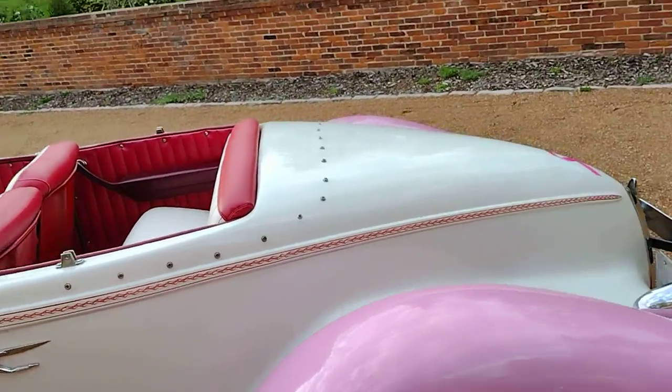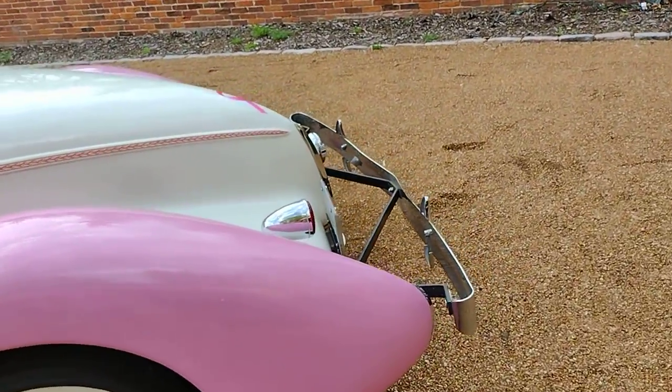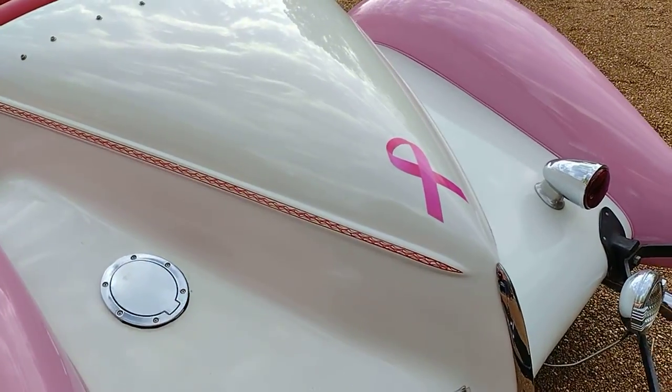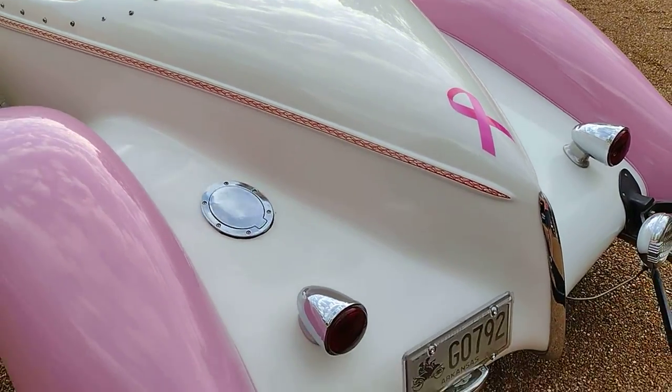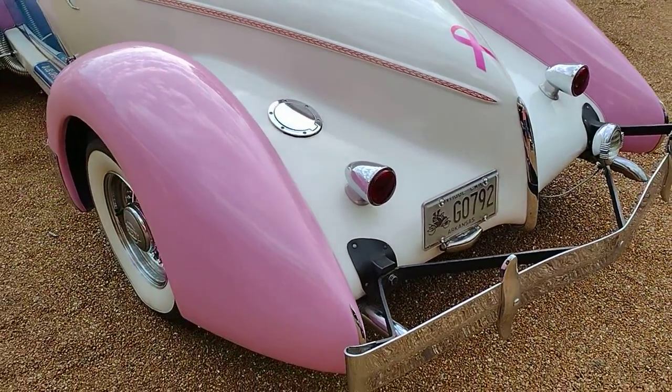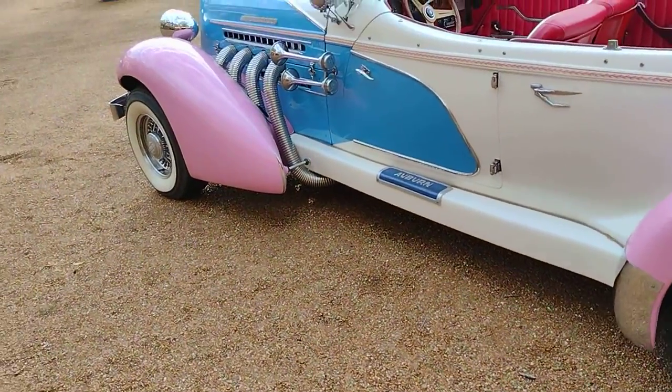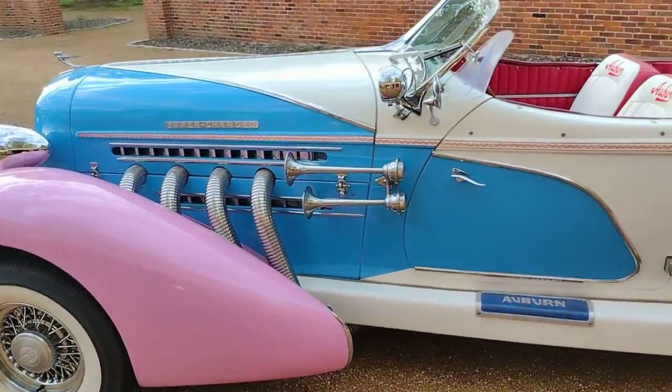The car's been rebuilt. It was used for breast cancer awareness, that's why the fenders are pink. It actually grows on you, and whoever bids or wins on it, the fenders can be painted pretty easily. But I appreciate what the other people did.